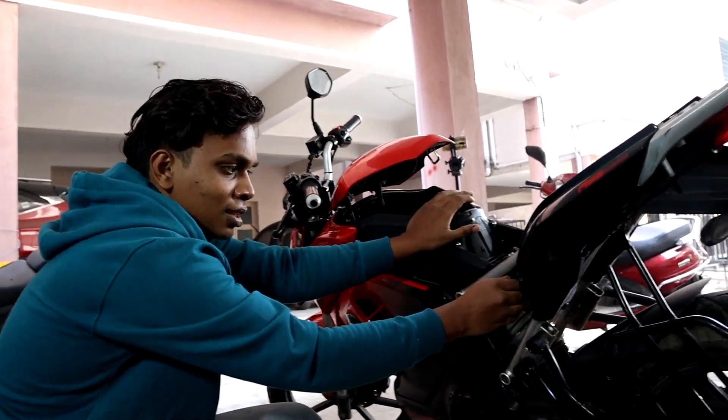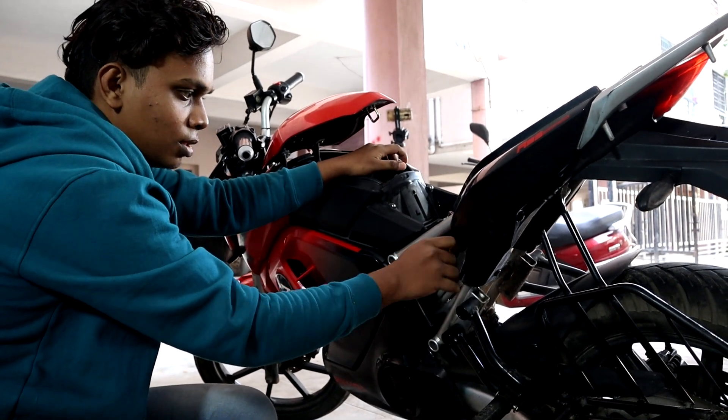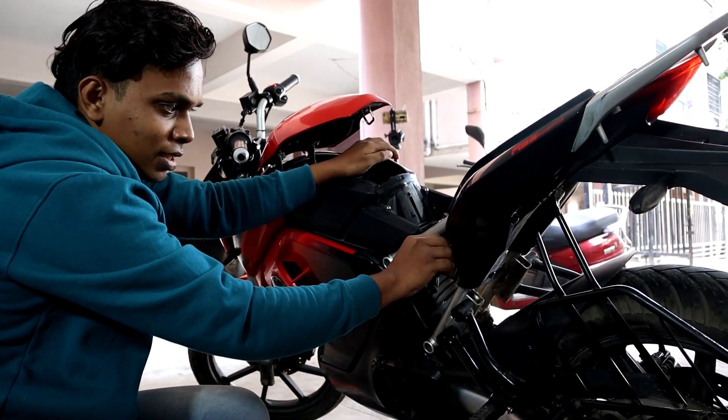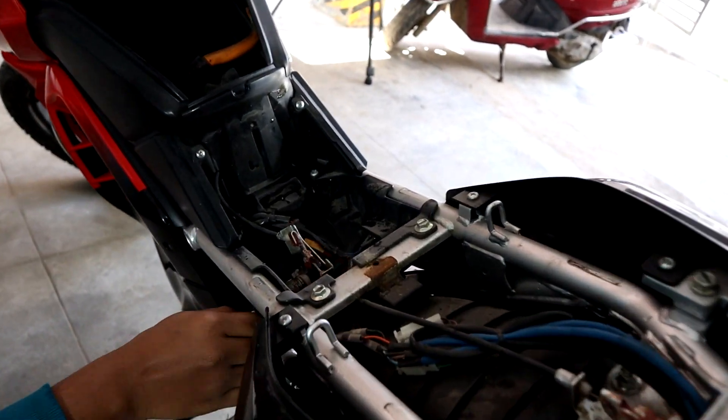If you press the key, it will be of quality.